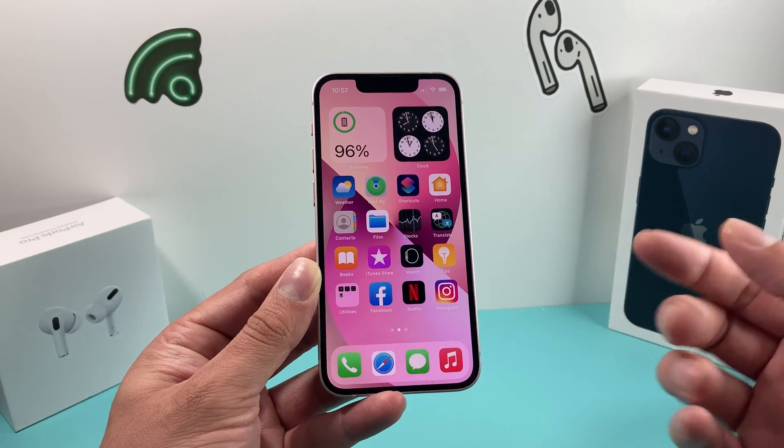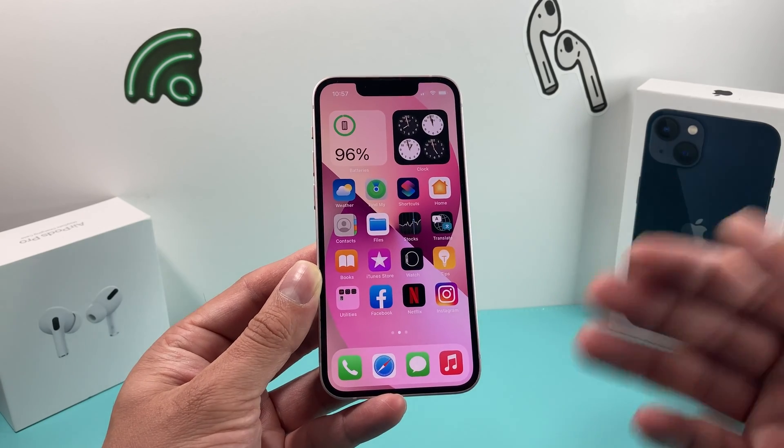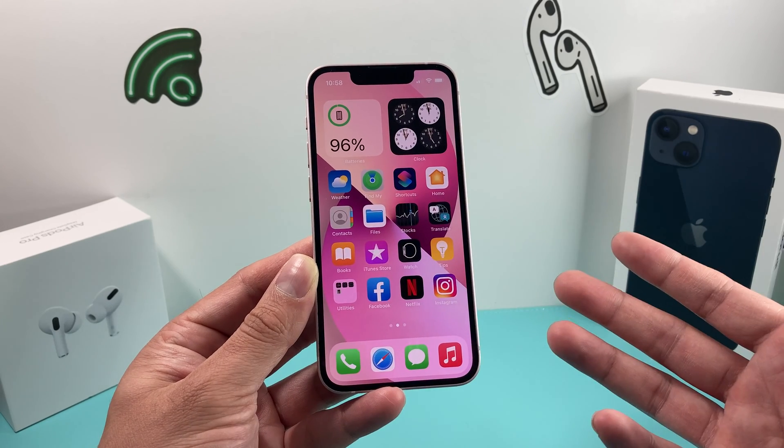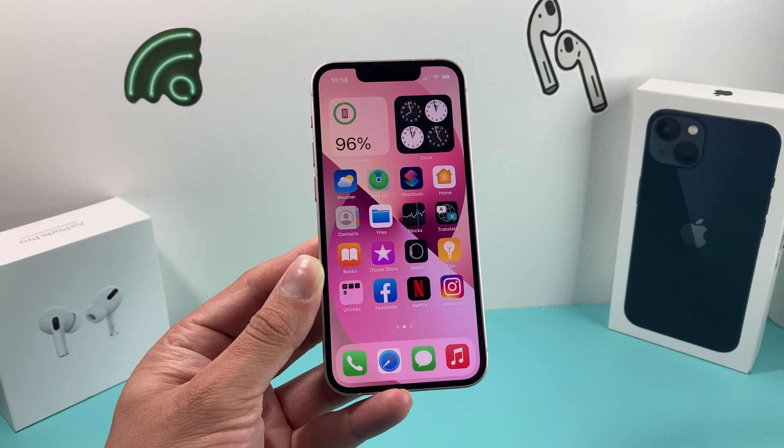Hopefully you guys found this video helpful, and hopefully this fixed any sort of issue you may be experiencing with your iPhone 13 mini or any of the newer iPhones. Thanks for watching, guys — see you next time.